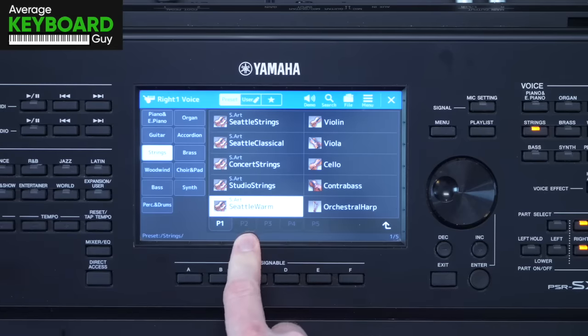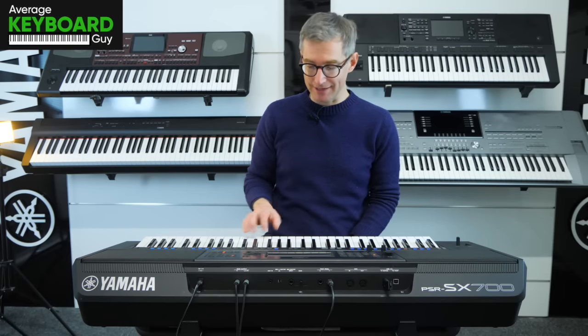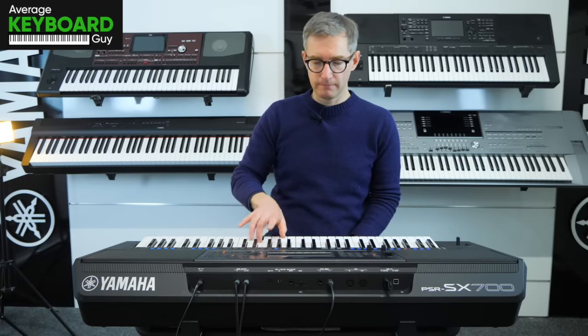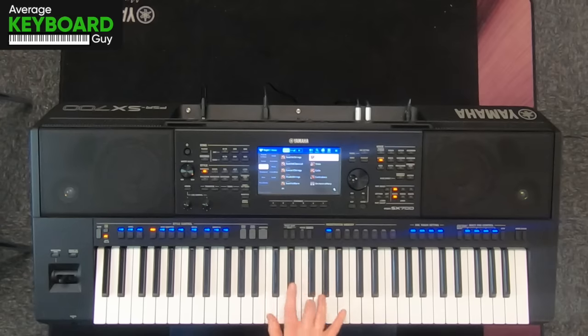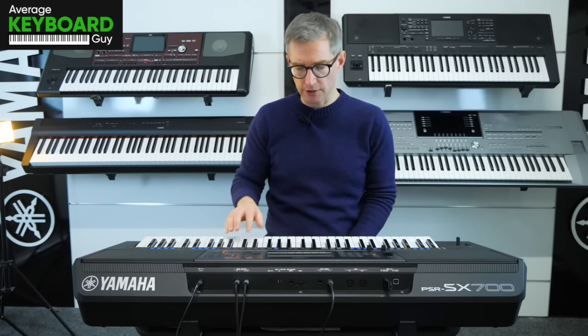So those are the big orchestras that we've got on the SX-700. We then go into the single instruments like violin. So a lot of definition in the single notes there.